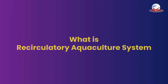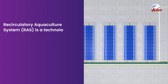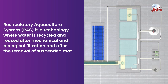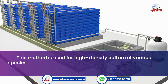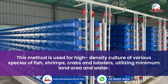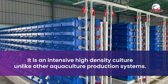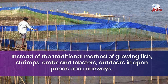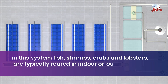Recirculatory aquaculture system (RAS) is a technology where water is recycled and reused after mechanical and biological filtration and after the removal of suspended matter and metabolites. This method is used for high-density culture of various species of fish, shrimps, crabs, and lobsters, utilizing minimum land area and water. It is an intensive, high-density culture, unlike other aquaculture production systems, and differs from the traditional method of growing these species outdoors in open ponds and raceways.